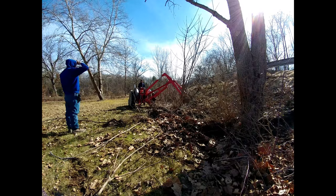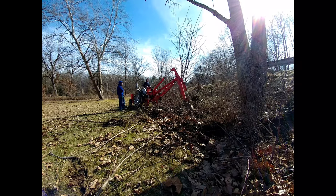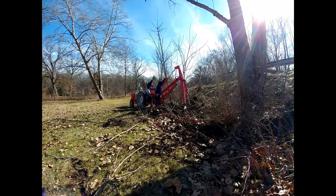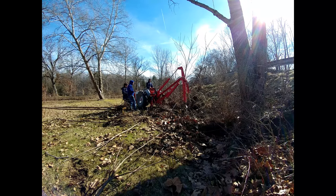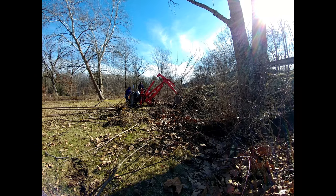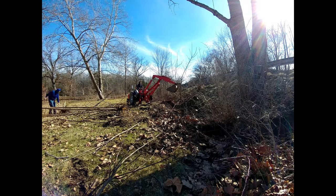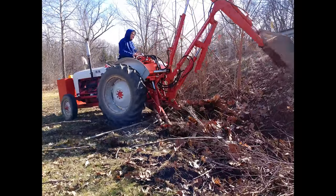I actually broke the main pin on the bucket for the backhoe doing this, which I was kind of surprised by — I think it had been broken for quite a while and I finished it off. I couldn't figure out why the bucket was getting all loose and twisting really bad while digging. Fortunately, I had pulled apart a lawnmower transmission and saved the axle, which happened to be an inch — the same size as the pin in the backhoe. My brother and I drilled two holes in it for the cotter pins, put the washers back on, and off we go again.